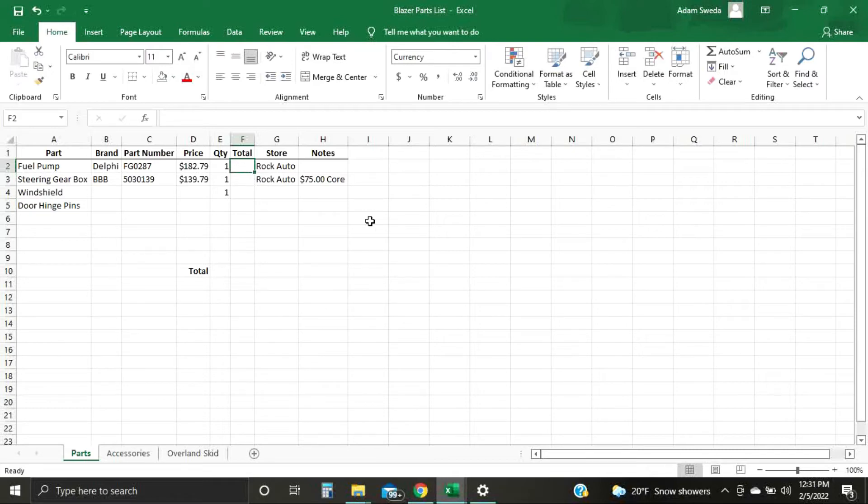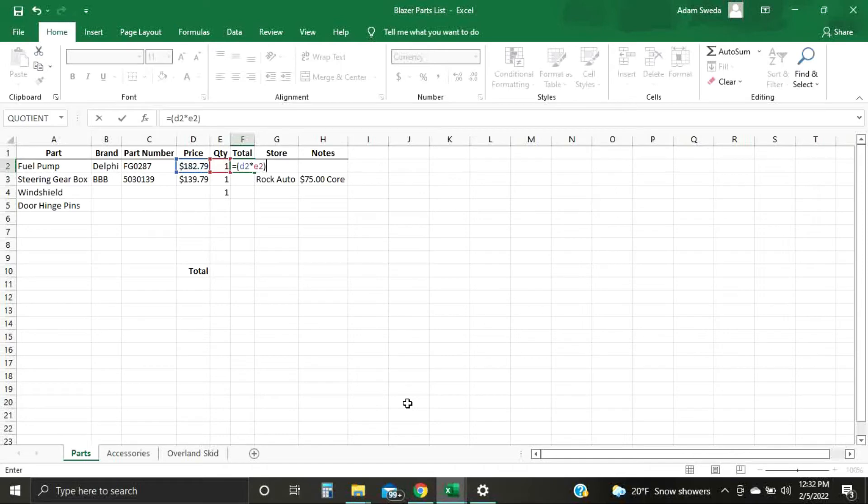The beauty of Excel is it does a lot of math — way more than I know how to do, honestly. Just to keep it simple, you can add formulas right here. For the total price, you want your price times how many of those items you need. For example, I need one fuel pump. All you have to do is hit the equals sign to start your formula — then parenthesis, D2 (which is the price cell), times (the asterisk), E2 (the quantity cell), close parenthesis, hit Enter. That'll multiply those two together and give you your total.